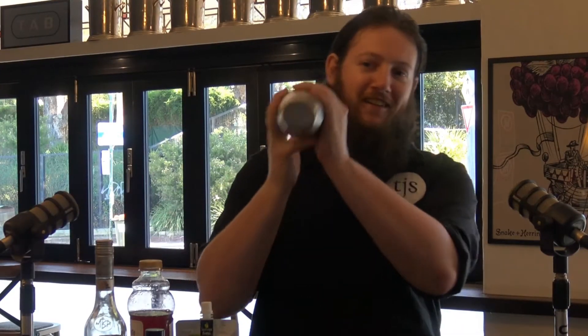Shakey, shakey! You're literally just shaking for long enough to cool it down. You are technically supposed to double strain it, but I don't actually know where my fine strainer is right now, so this will do the trick.